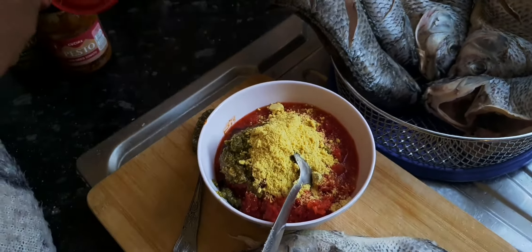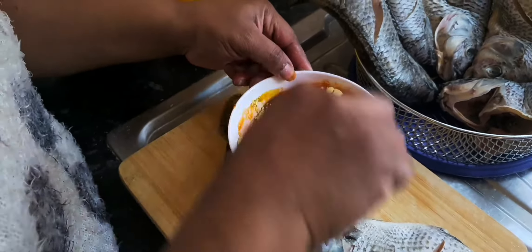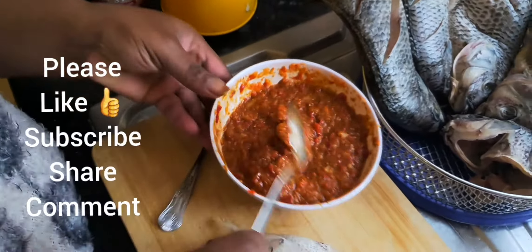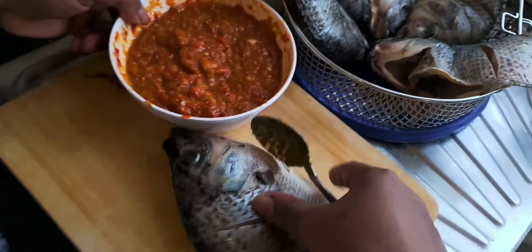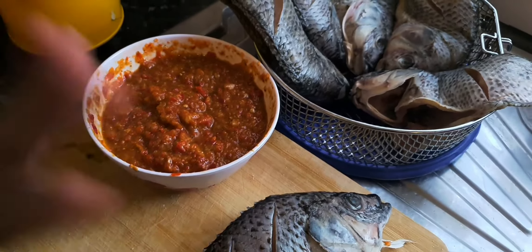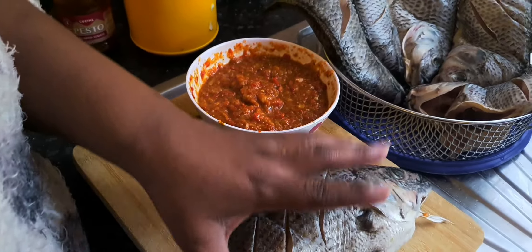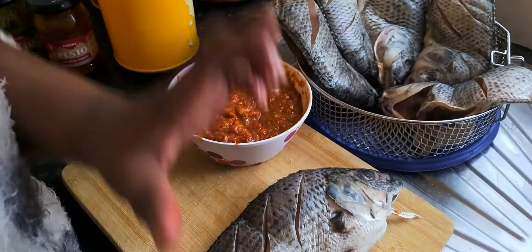I'll be adding a pinch of salt to it and I will mix. I've mixed everything now — everything is incorporated together. I added a little sauce to my fish because I'm not going to wait for it to marinate for about 15 minutes. If I wanted to leave it for 15 minutes to marinate, I would not add sauce directly, but because it's going straight to the oven, that's why I added a little sauce to the fish.